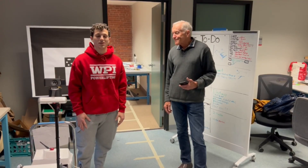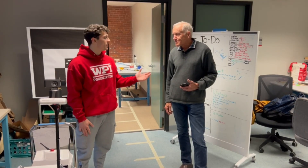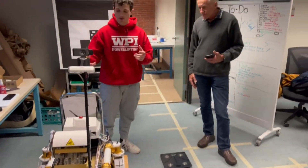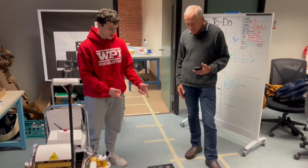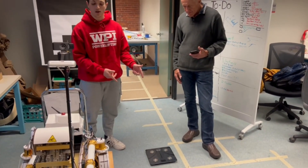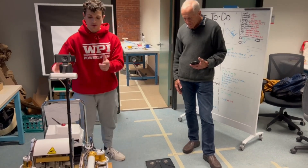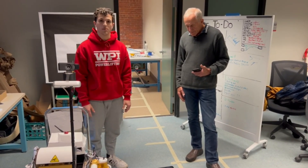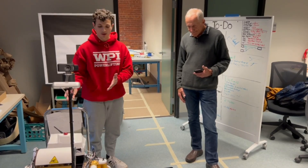This is Giovanni from the WPI Lunabotics team. I'm here with Professor Ken Stafford and we are about to weigh our robot. The procedure is: I'm going to hold the robot and stand on the scale. We'll capture my weight with the robot in hand, then I'll put the robot back on the cart and stand alone. We'll subtract my weight from the combined weight and figure out how much the robot weighs.